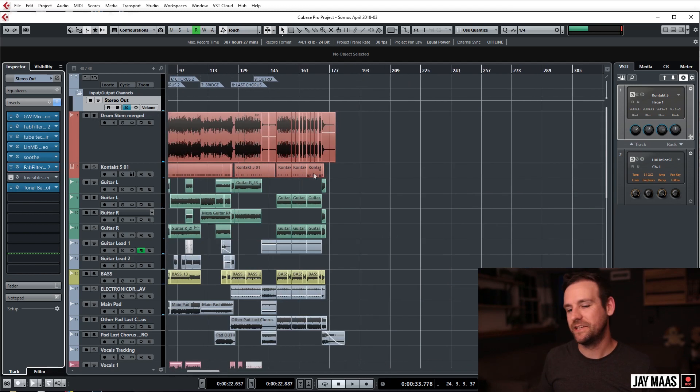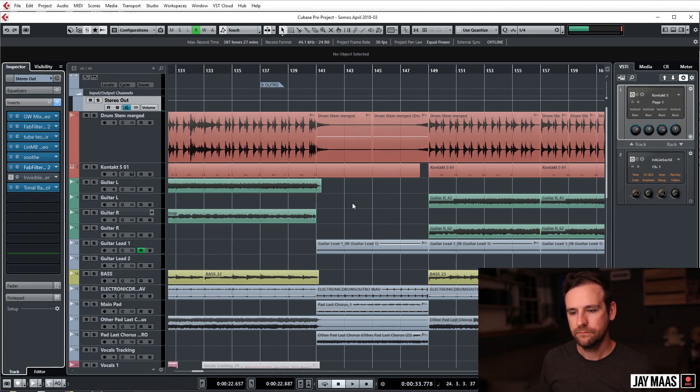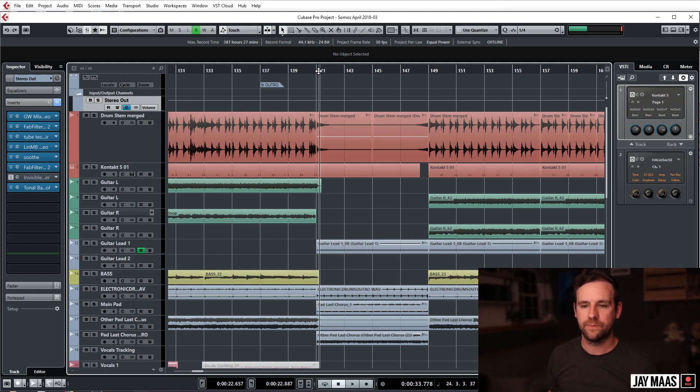And that's kind of it. I did some limiting — I have that off right now, but there's nothing special. Somo — I don't know what to say, this just kind of came together. There are a lot of different cool things going on in here, especially in the outro. We have a lot of different synths.